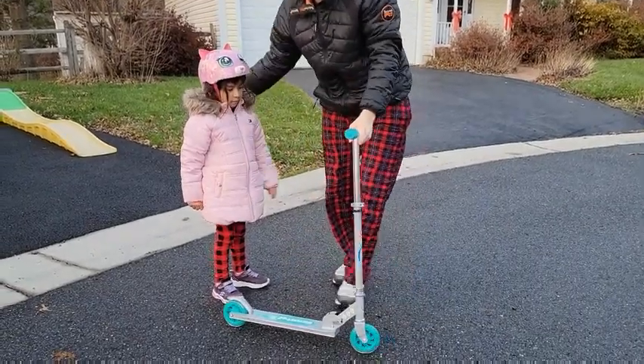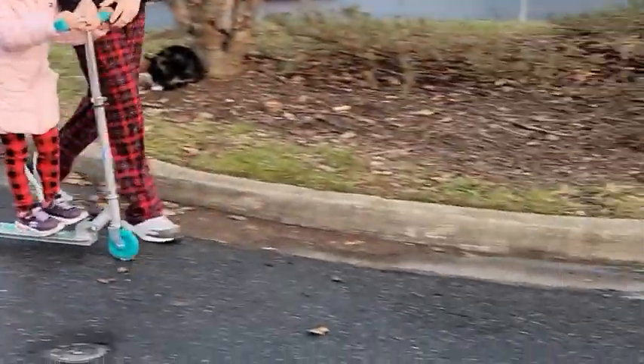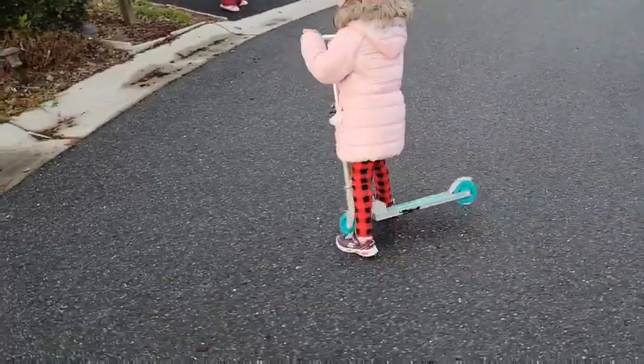Naomi's going to — this is her first time on one of these scooters — so we're teaching her how to scoot. Coming around, we're coming around. Naomi is learning and she is walking. Good job!